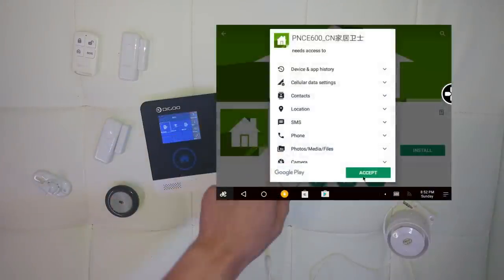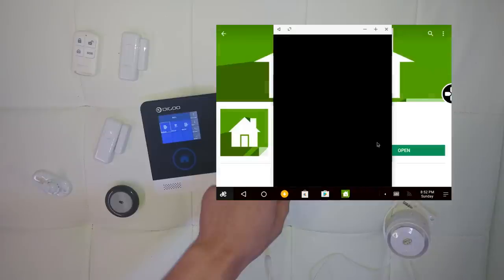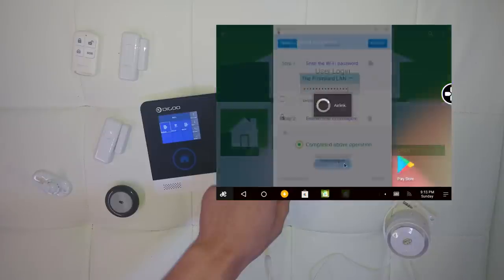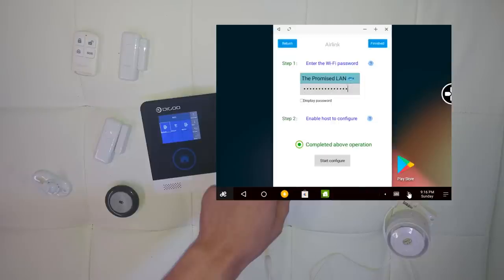We tried several times to set up the Wi-Fi and the app that the device comes with, but unfortunately we were unable to do so. It tries to connect using something called AirLink, which is quite deprecated, and provides no other decent way of connecting via Wi-Fi. Hopefully this will change in the future with a few more updates.